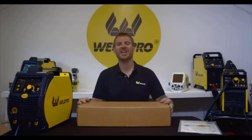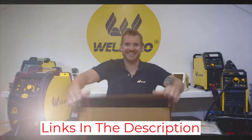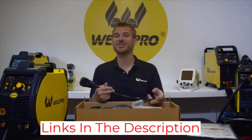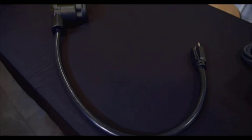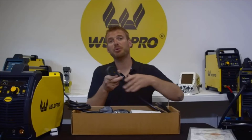In MIG mode, its maximum thickness is a quarter-inch, with a variable wire feed between 78 and 550 IPM. Perhaps unsurprisingly, the Weld Pro 200 is not a budget machine; however, it's competitively priced for a welder with extensive capabilities.